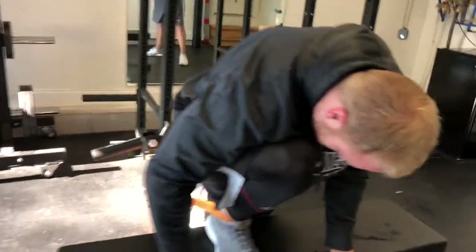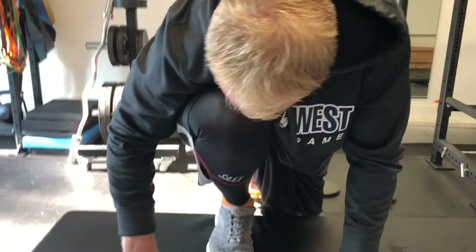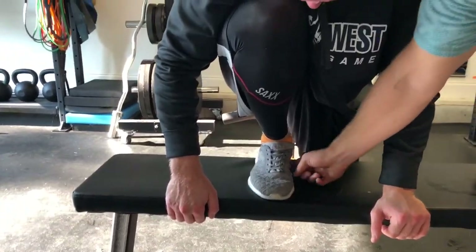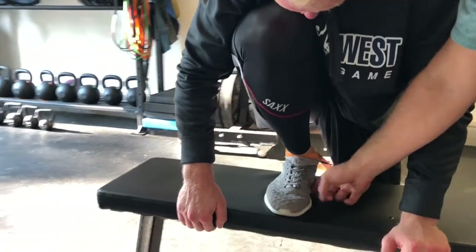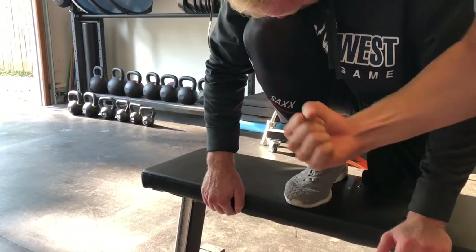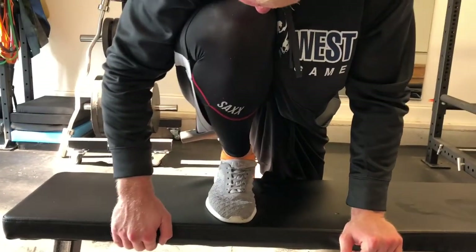We'll show the frontal version of this as well. Whenever you're doing this, you don't want the heel to come up. He wants to try and maintain an arch here in the foot, and drive this knee directly forward while that band is pointing back — just like that.